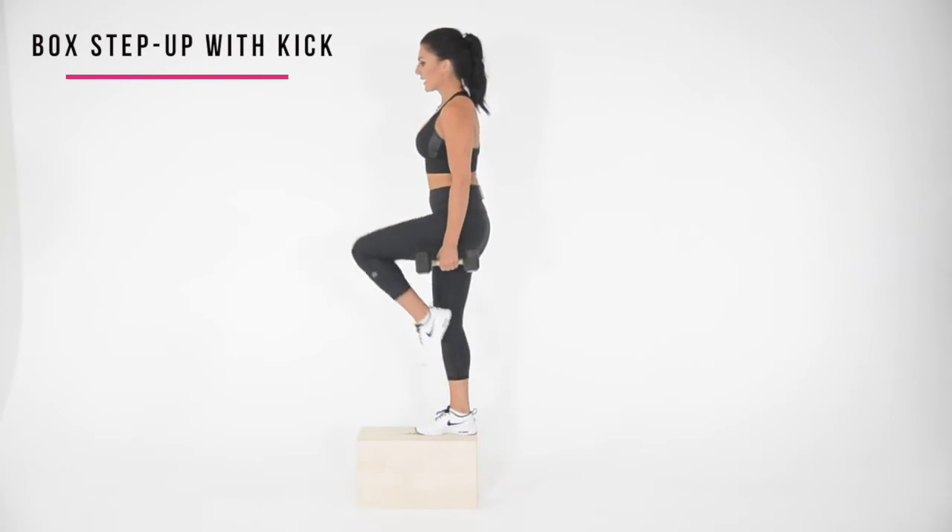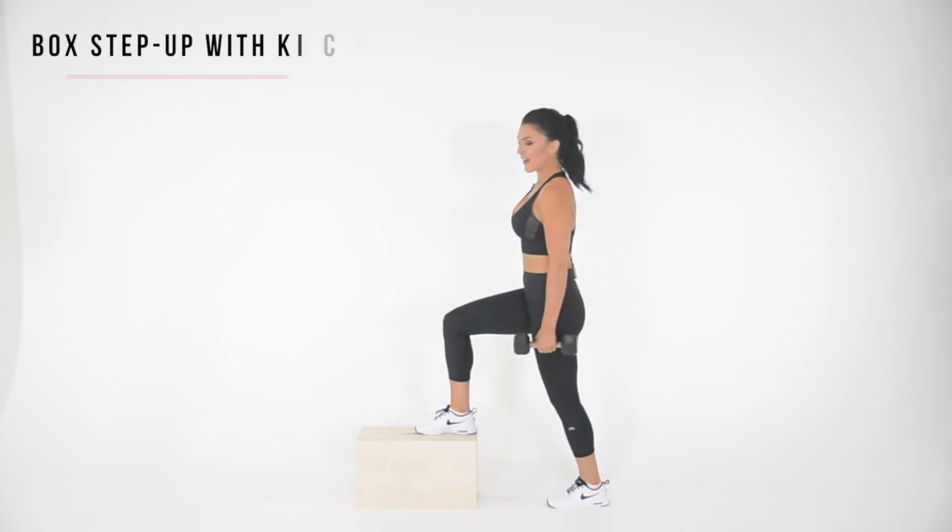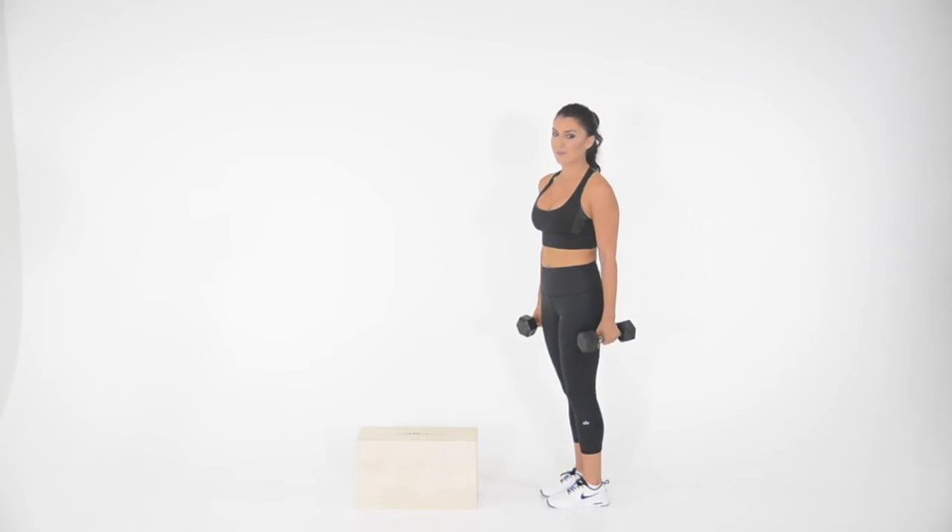So up through the heel, kick, and down. And that's how you perform a box step up with a kick.